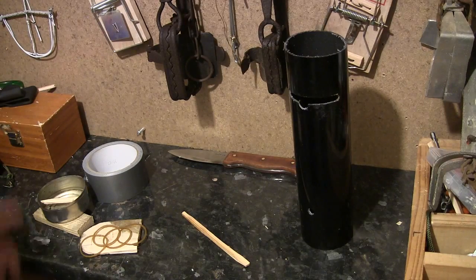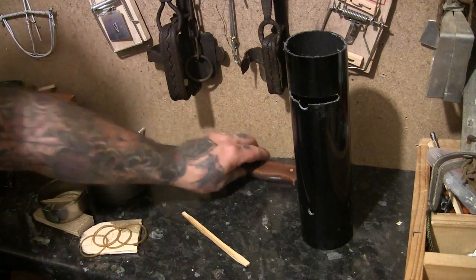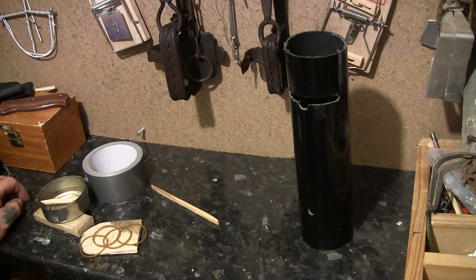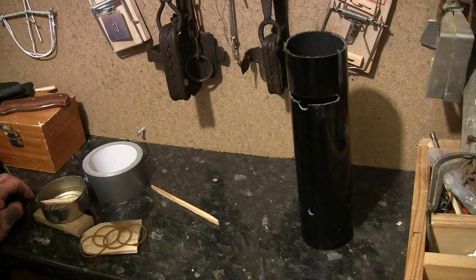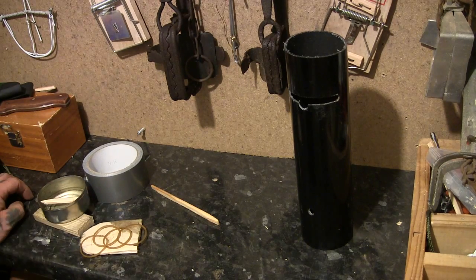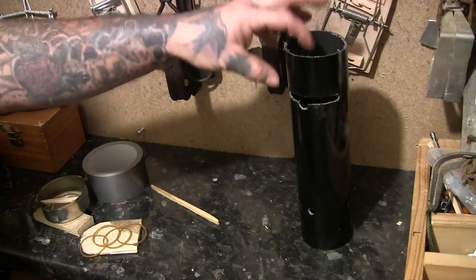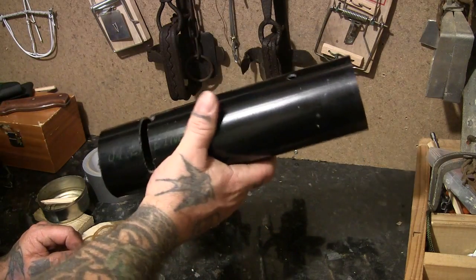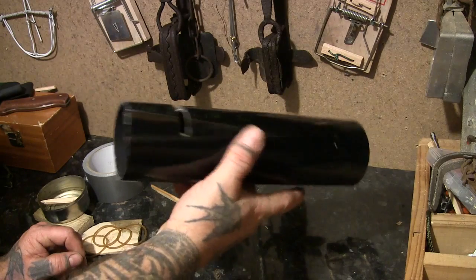I'll show you how to put together this tube type trap. I'll run through all the bits and then we'll assemble it — hopefully I won't forget any parts. There are a couple of bits which I thought might be important or you could change. First of all you've got this drain pipe, like PVC pipe.